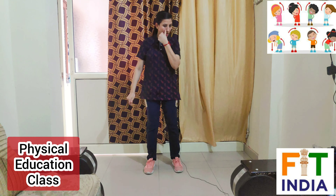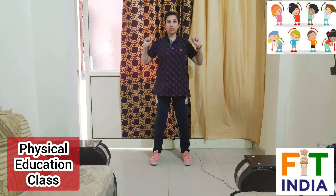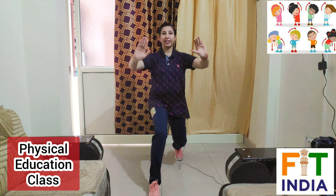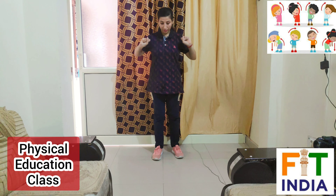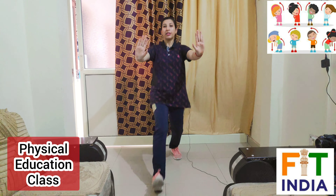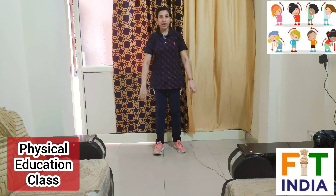Now let's do it on the counts — open your legs a little bit. Hands like this. Let's start the exercise: one, two, three, four, five, six, seven, eight, nine and ten — only ten counts. Now take rest, three to five seconds only, and then we will repeat the same exercise. Breathe normally.